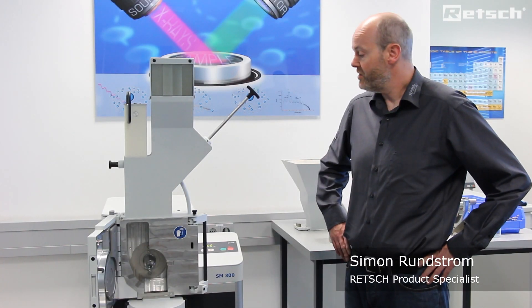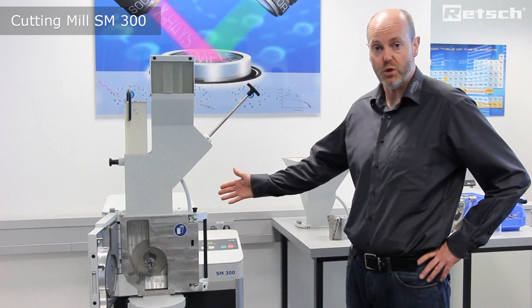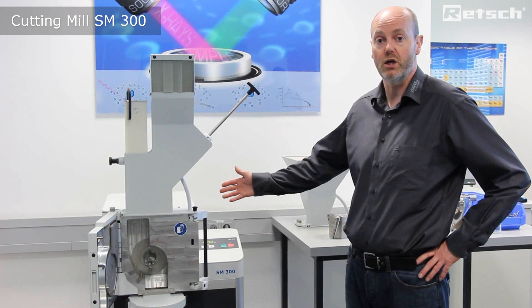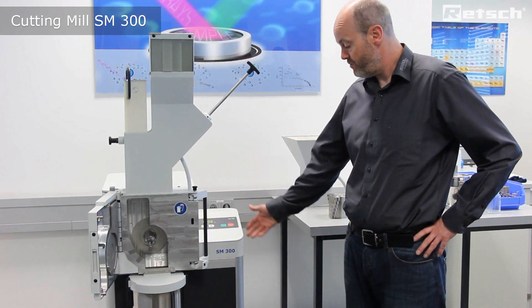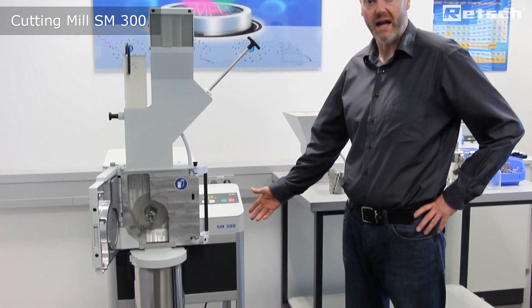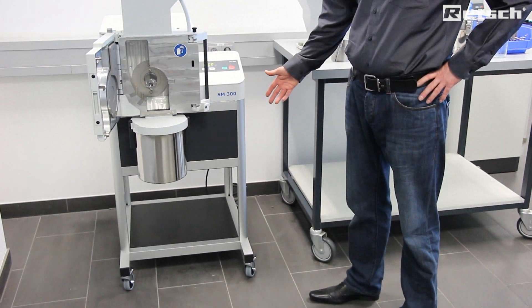Hello. I'd like to take this opportunity to introduce the floor-mounted SM300 variable speed cutting mill. As you can see, the instrument is mounted on a frame with four casters, the front two of which are lockable for extra stability.